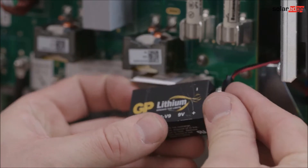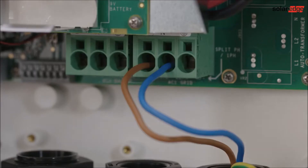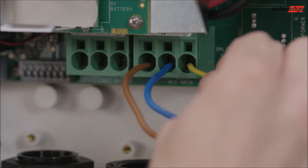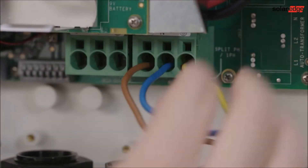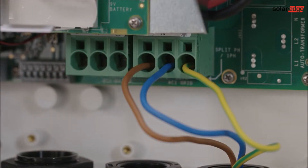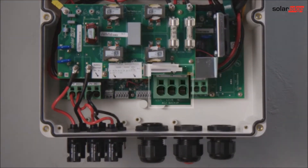Connect the 9V battery. Run the inverter's AC cable through the cable gland. Connect the wires according to the terminal block label. Connect the AC from the secondary backed-up loads panel to the corresponding AC output connector.